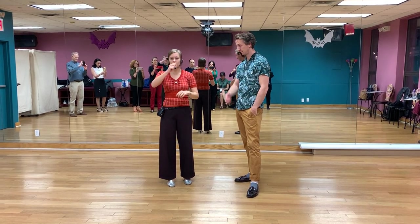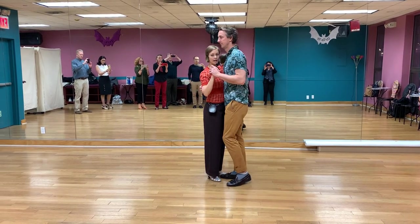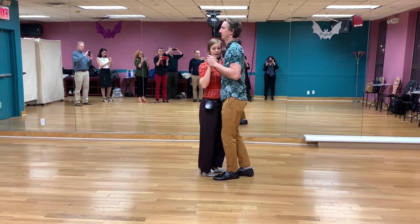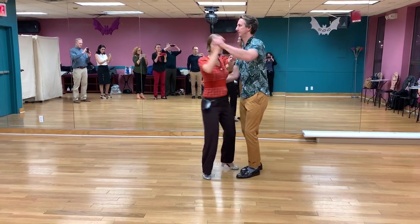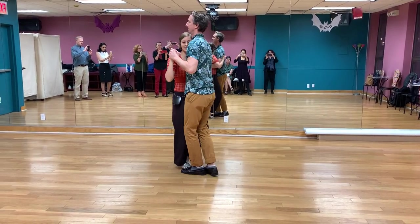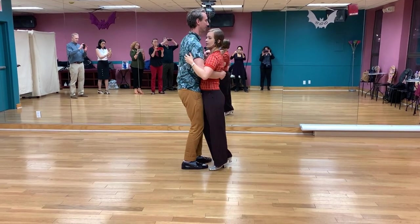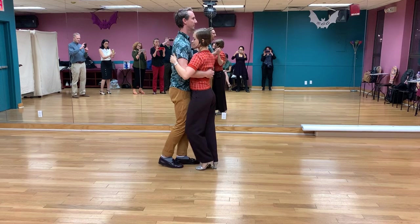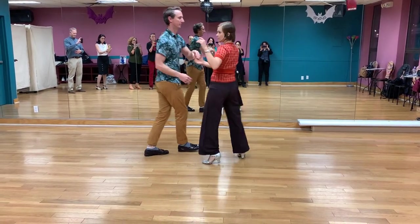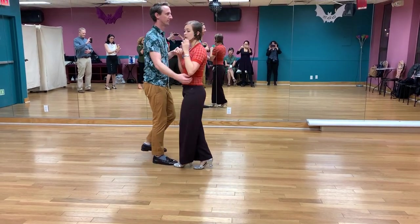We'll do counts and then I'll detail out a few of the pieces to remember for everybody. So it's going to look like 5-6-7-8, 1-2-3-4-5-6-7-8, 1-2-3-4-5-6-7-8, 1-2-3-4-5-6-7-8. Do it from this angle: 5-6-7-8, 1-2-3-4-5-6-7-8, 1-2-3-4-5-6-7-8, 1-2-3-4-5-6-7-8.